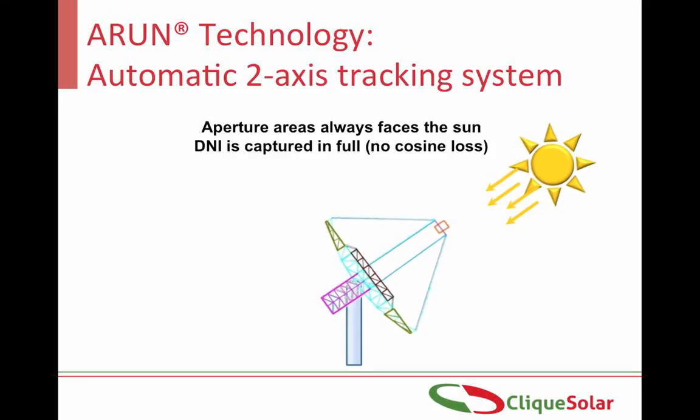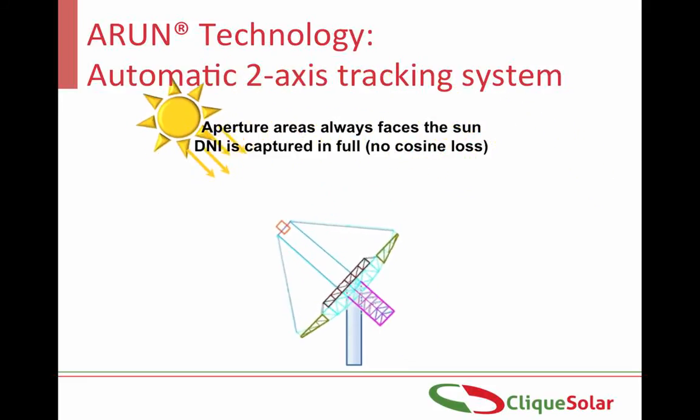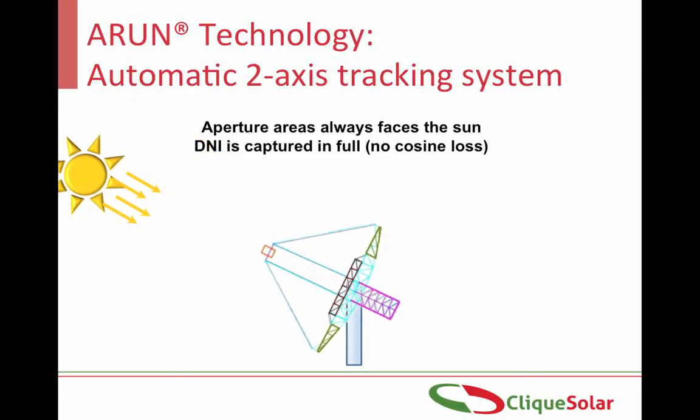The third important component is the tracking system. Arun's dual-axis, completely automated tracking system is based on both chronological tracking as well as light sensing tracking mechanism. This dual mechanism tracking system ensures tracking accuracies of 99.5% plus.